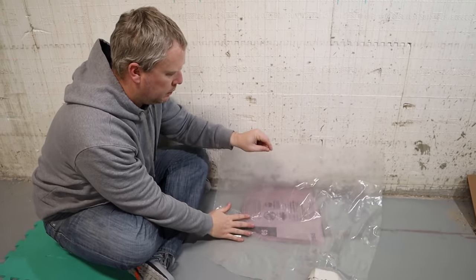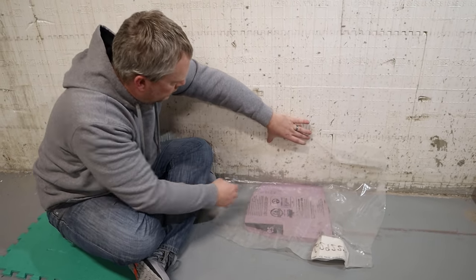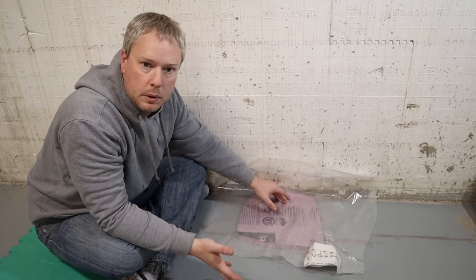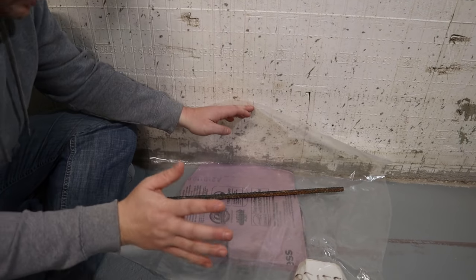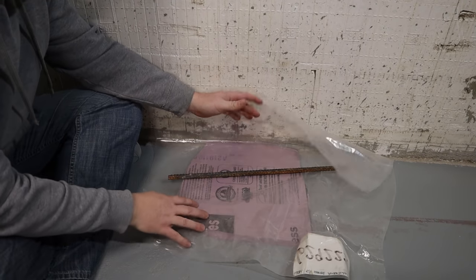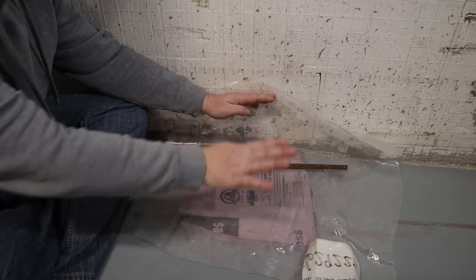The next step is the vapor barrier. You want to get it into that corner and overlap it onto your wall — I'd say up at least a foot — and just tape it to the wall. Your barrier should be at least 6-mil; that's generally the minimum standard, but you can go with a 10-mil or anything thicker. As mentioned before, the wind really needs to be calm, because it can get underneath this plastic or underneath this foam and just blow it all up. Once it's calm, your rebar or remesh sits on top of everything and provides the weight needed to hold the whole assembly down.